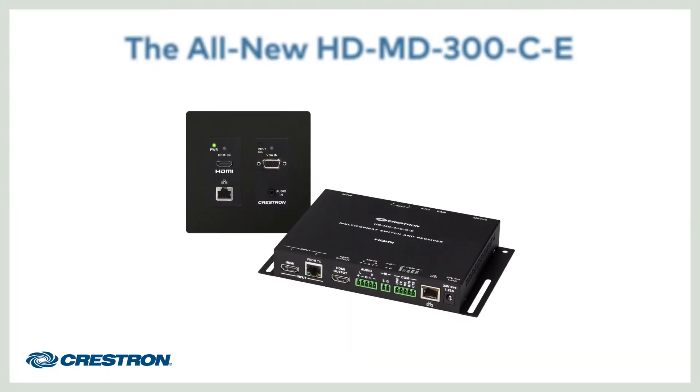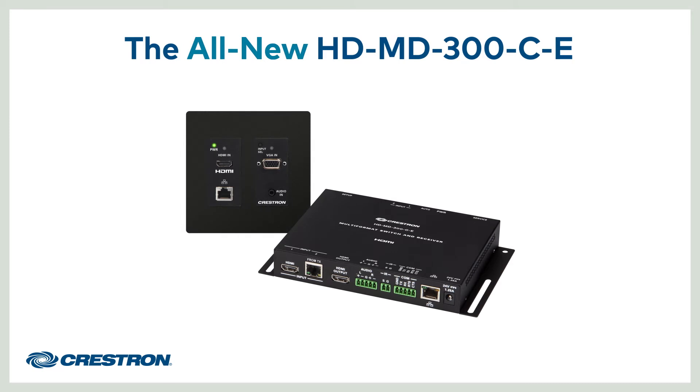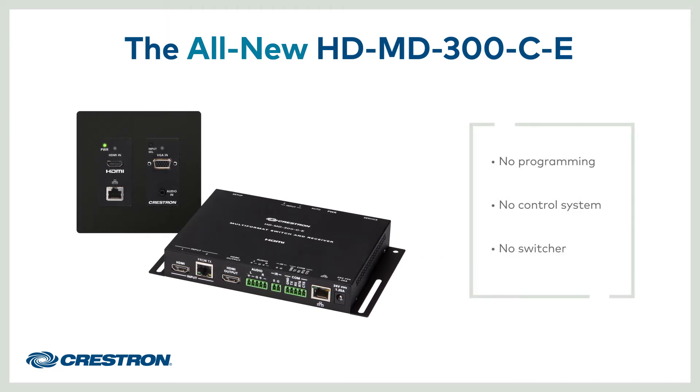It gives you an incredibly simple multimedia presentation solution for huddle spaces and classrooms at a price that fits any budget. And what makes it really stand out is everything you don't need – programming, a control system, or a switcher.